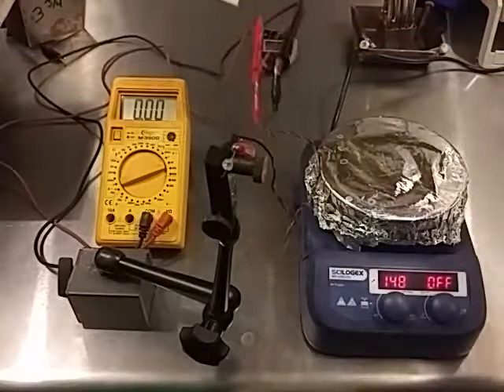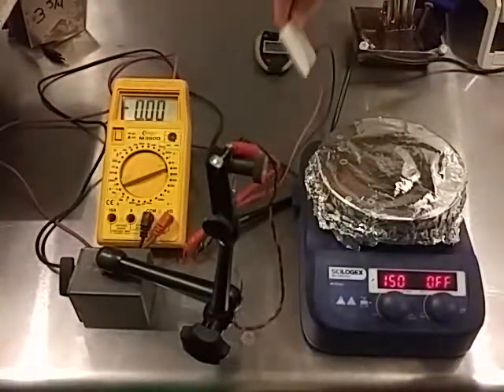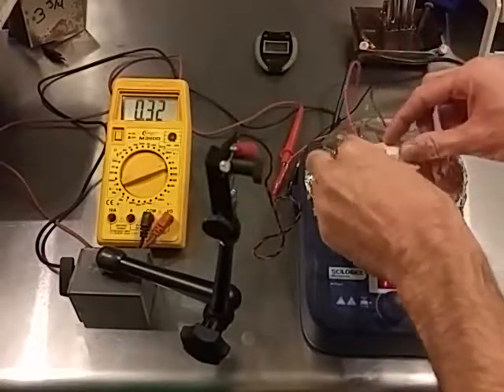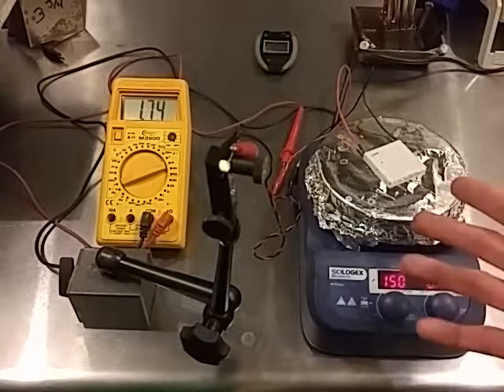This is a single thermoelectric generator module. Right now we don't have any thermal displacement, so voltage is essentially zero since we have equilibrium. I'll put it on a hot plate that's approximately 120 to 150 degrees Celsius.